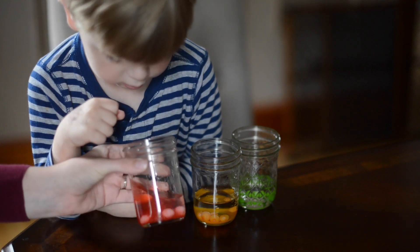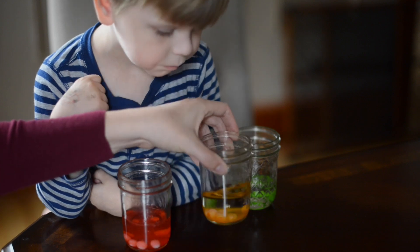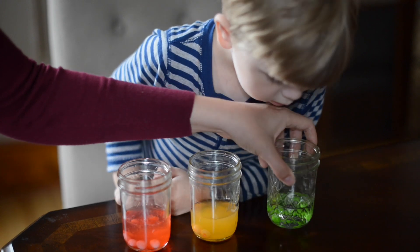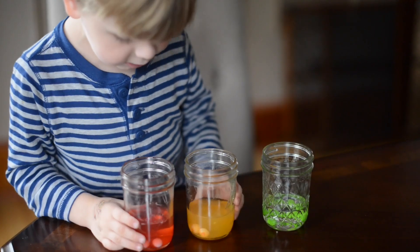The water is dissolving it fast. The vinegar also dissolved the Skittles, but the oil did not — just the water and vinegar.